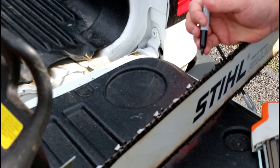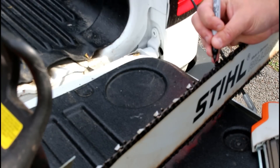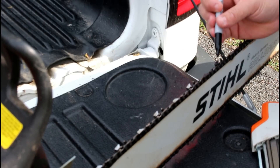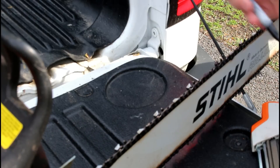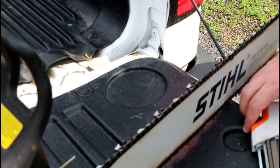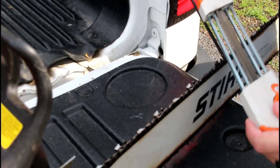Before I go, I've got to get a good edge on the steel. A very important tip whenever you're doing hand filing or sharpening: take a Sharpie and mark your tooth to where you start so you know where you end and you don't keep filing forever. You can keep going forever if you don't know where you started.